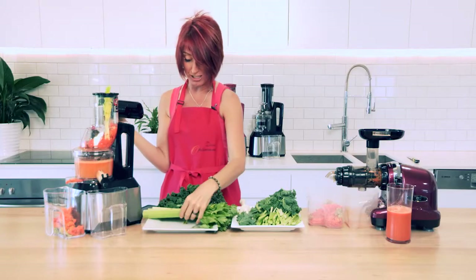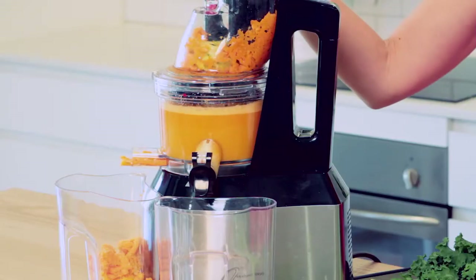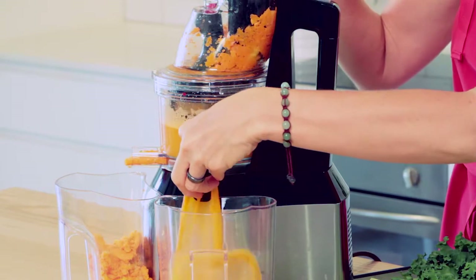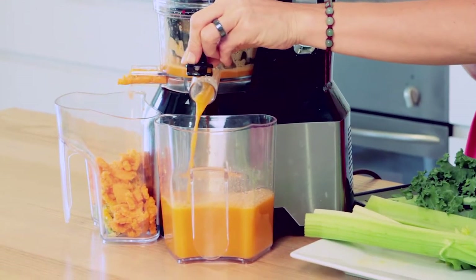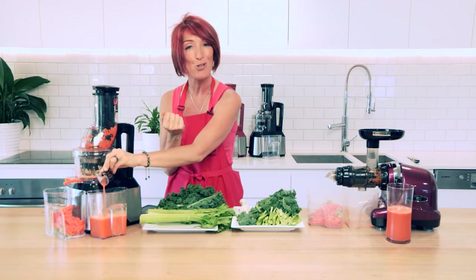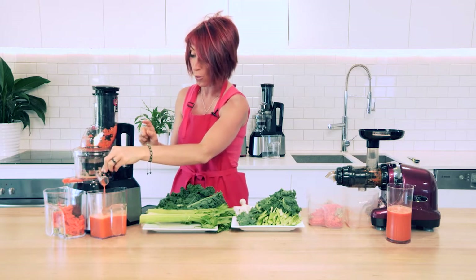And then of course to match the other juice, about a half a stick of celery going through as well. So that's all in our Optimum 600 juicer. We actually had the juice cap closed while we were juicing, which is great because the movement of the basket inside the juicer actually mixed all of our flavours, and they've come out mixed already.